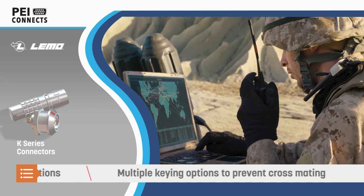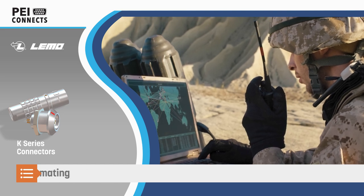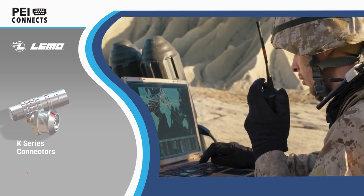Limo offers the K-Series with multiple shell material and plating options and multiple keying options to assist in connector alignment and prevent mismating similar connectors.